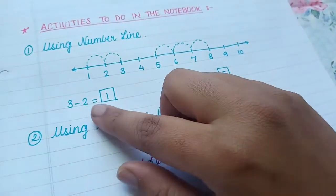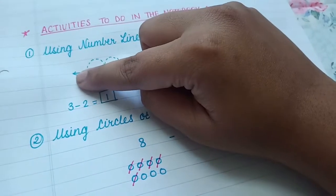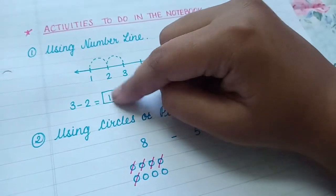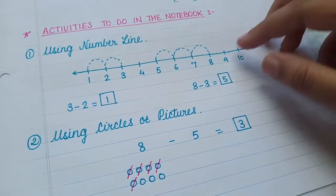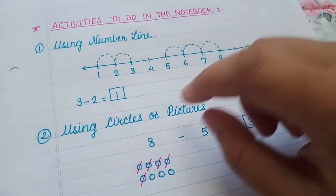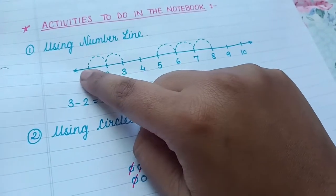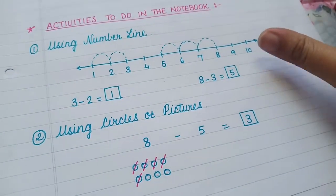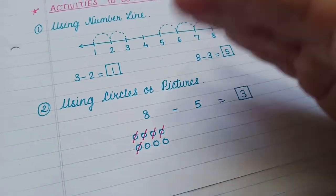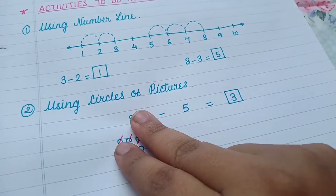On the number line: for three minus two, the child starts at three, goes two steps backwards, and finds the answer — one. Likewise, eight minus three is five. The second number tells them how many times to jump backwards on the number line.